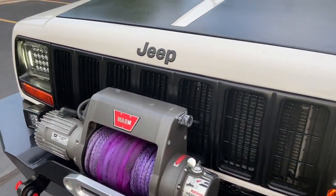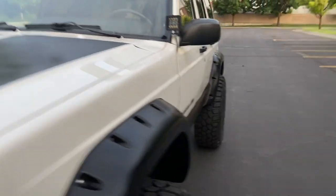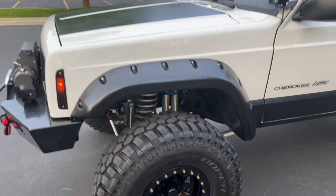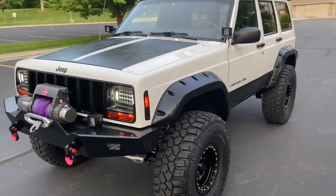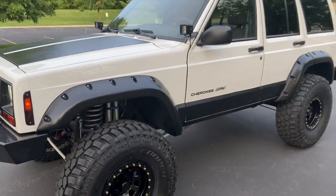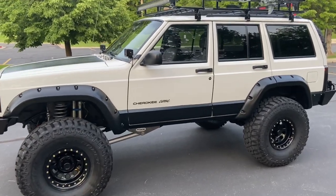Got the bedline package with the bedline grille, headlight bezels, hood, and the lower quarters. Looks amazing. Bushwhacker cutout fender flares — they look really good.